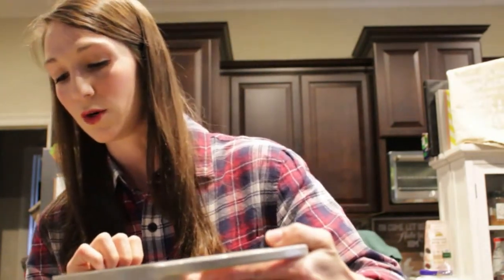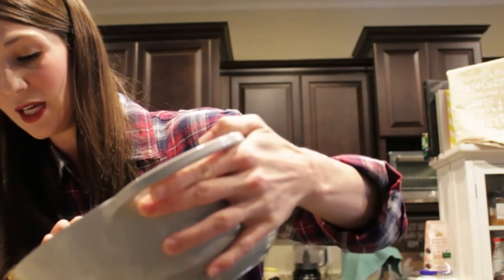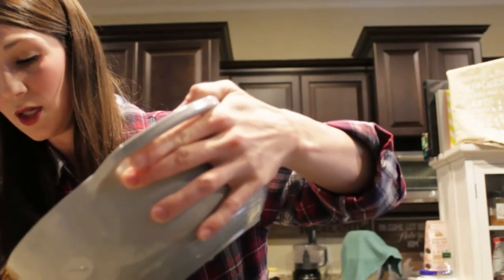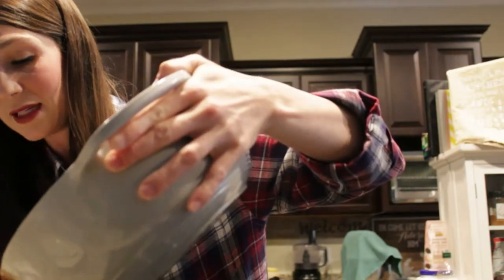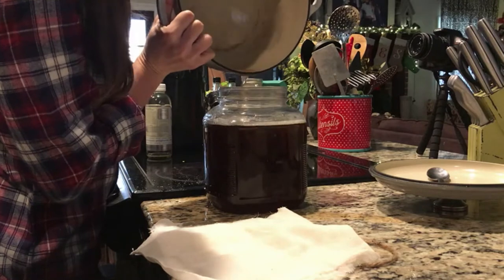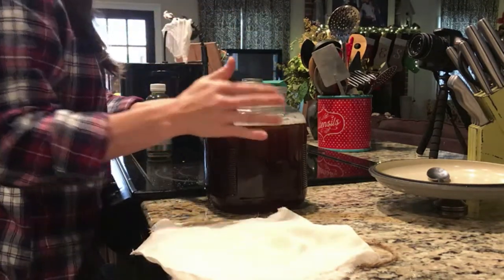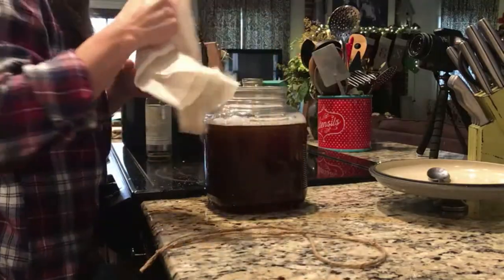The only other step is to pour your tea into your gallon jar — I hope I don't make a mess here. That bacteria and yeast is going to eat off the sugar in your tea, and you're going to get a slimy, jelly-like pancake on the top of the jar — and that's good, that's your SCOBY forming.